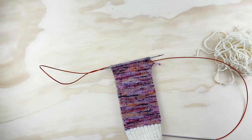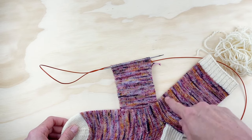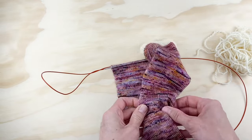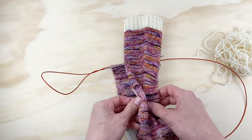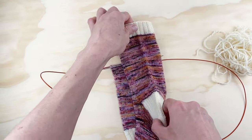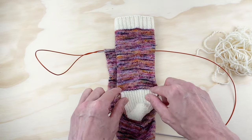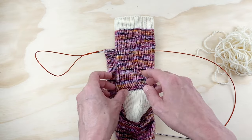If you look at a finished sock, all of these stitches on the first needle are the front of your sock — that's the front 32 stitches. The second half, the back 32, form the back of the sock, and that's where I'm going to knit my heel. So when the pattern says 'the second half of your stitches,' it's talking about the back of your sock where you'll place your heel.